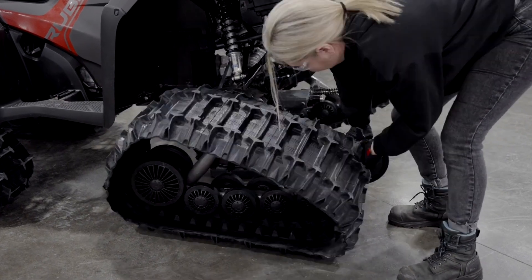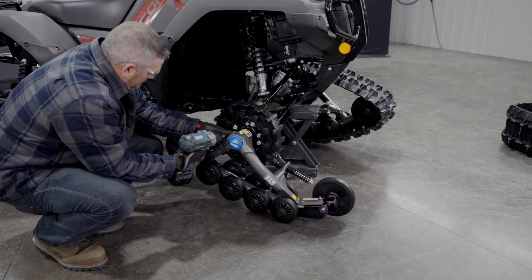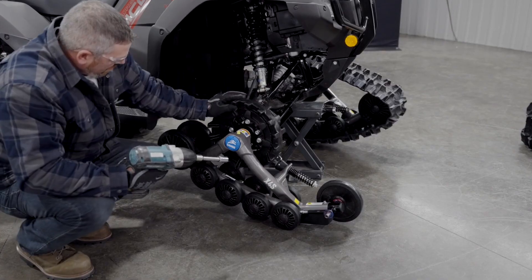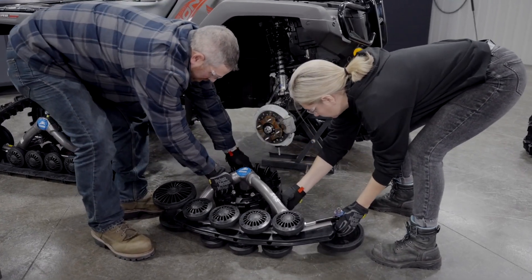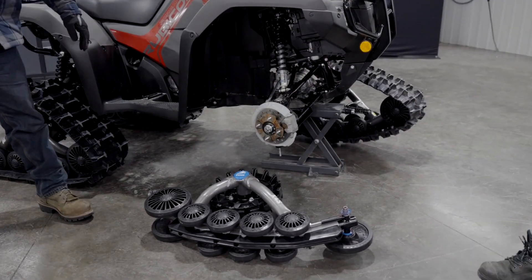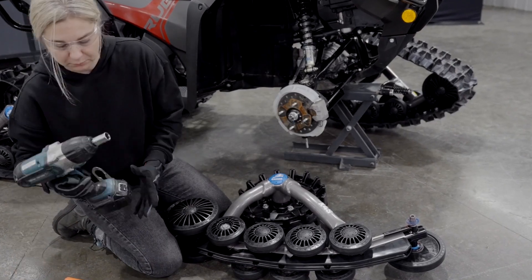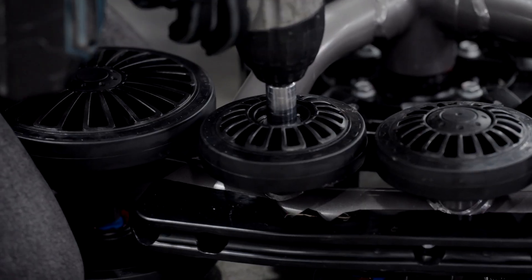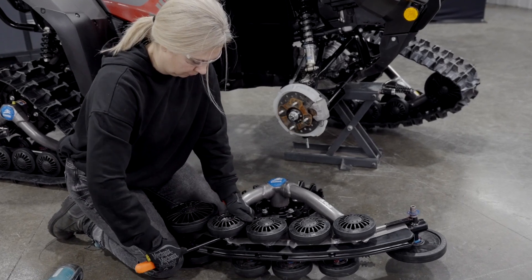Take off the idler wheel and remove the track from the system. Next, use an electric impact wrench to remove the four hub nuts to completely remove the system from the vehicle. Once you've gotten the entire track system off, you can remove the mid roller wheel. Using a wrench: remove the wheel cap with a tack puller and screwdriver, then loosen and remove the bolt with the impact electric wrench. You can then lift the wheel off the wheel shaft with a crowbar and remove the seal.